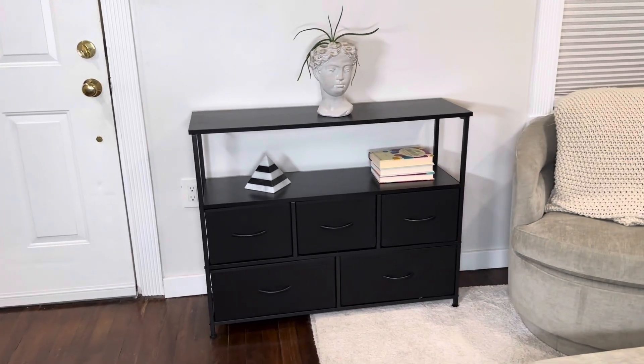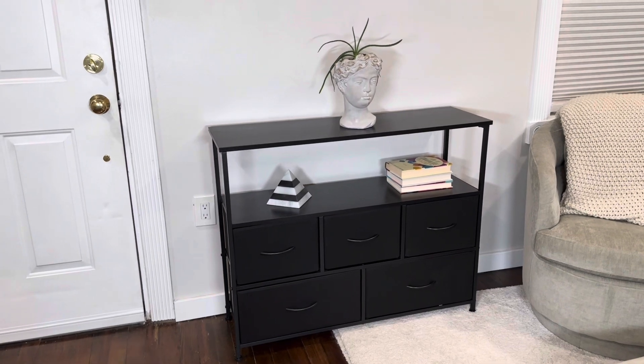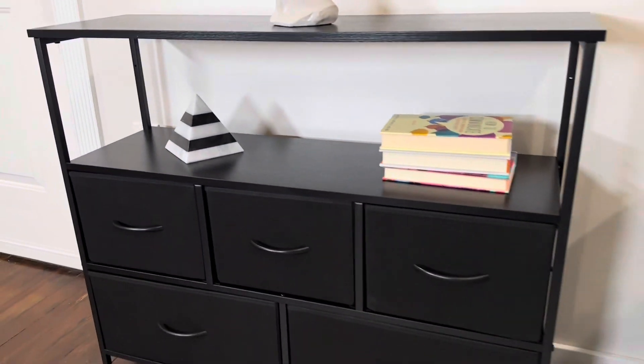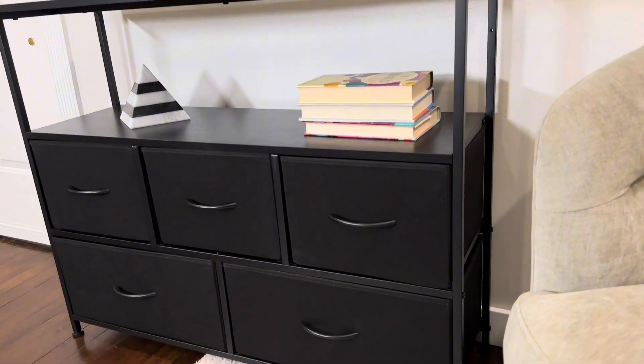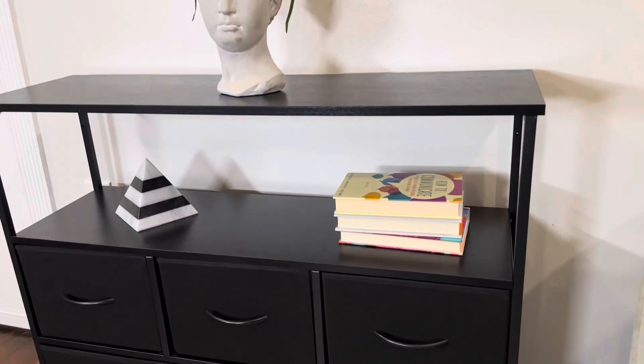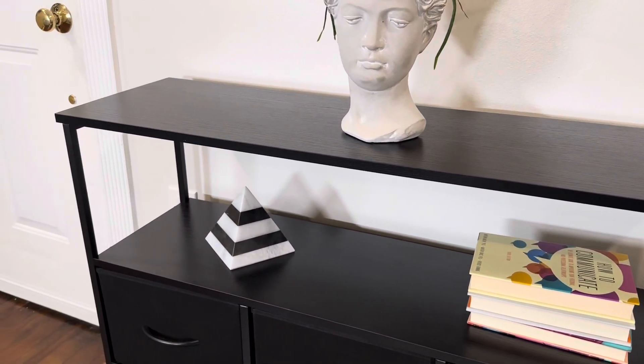This console dresser is a great solution for adding storage as well as holding a TV or decorative items. It's made from a high quality metal frame with metal bars on the sides and throughout, all the way down to the adjustable screw-on feet. Then you have a nice solid wood top with a wood grain all throughout.